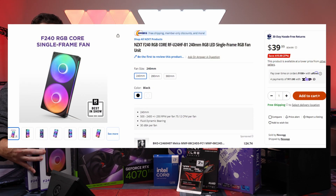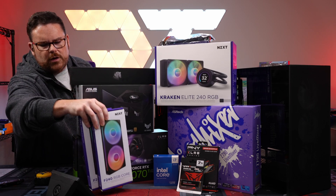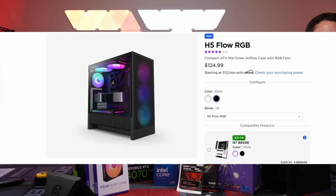Just to make sure we fill out the rest of the fan setup using their newer stuff, we're going to use the F240 RGB Core — the new fans from NZXT — for the H5 Flow Black case.